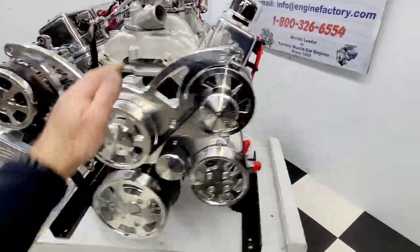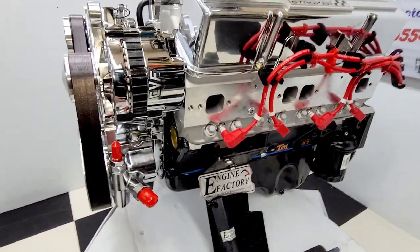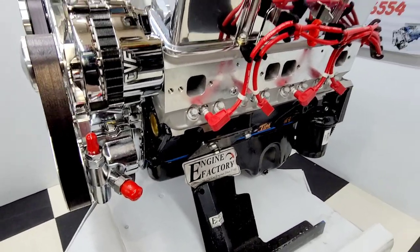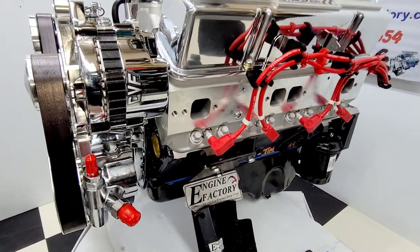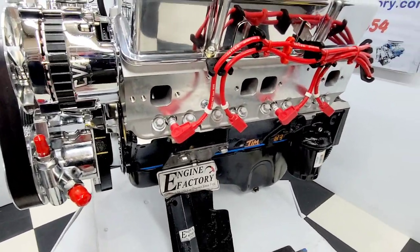We started with a late model four-bolt main block, one-piece rear main seal, double roller timing chain, brand new timing cover, new balancer, engine block painted black with the brass freeze plugs, and the proper oil pan for the '87 Chevy R10.